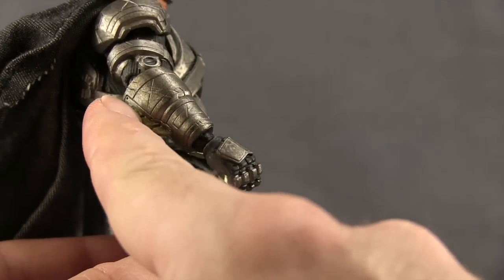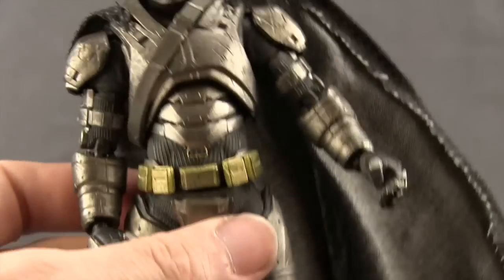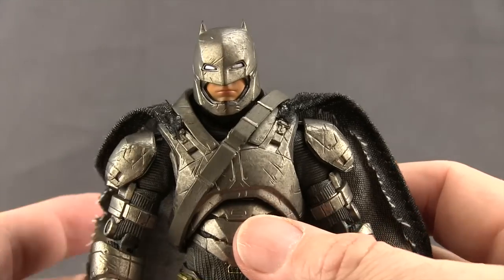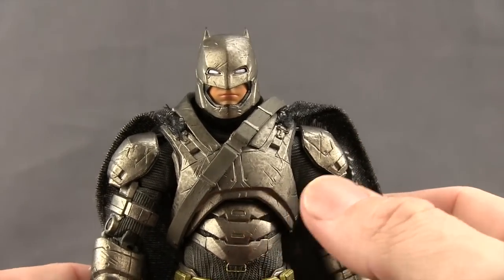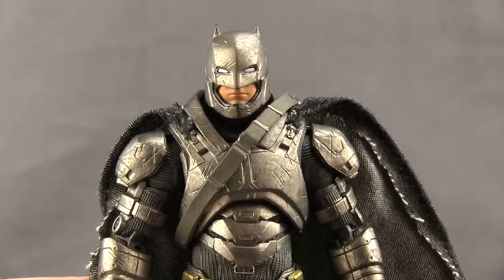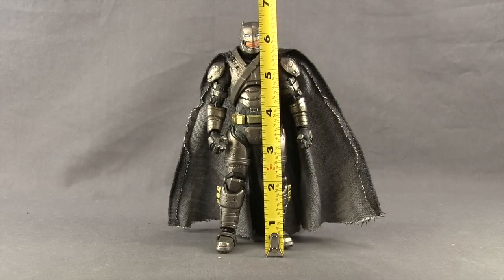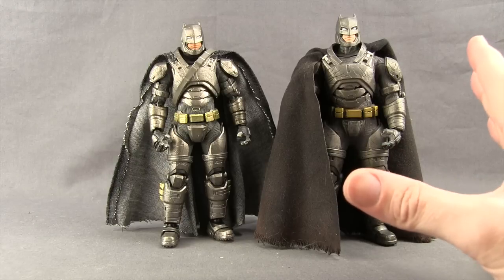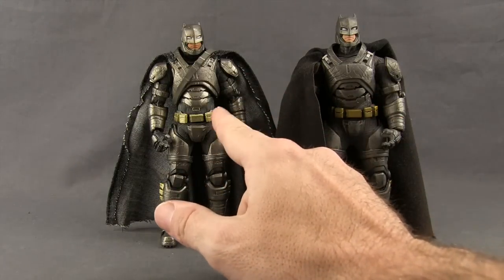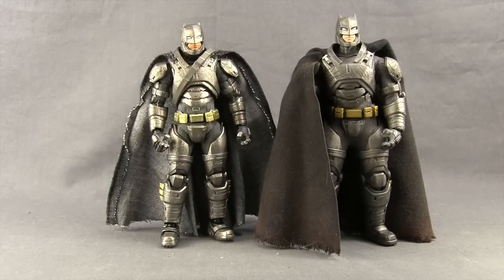I like how you've got some gold tips for these wing things on his gauntlets. Overall, this is probably my favorite looking armored Batman figure out of the three I've gotten so far — I have the 1:12 Collective version and the Mattel version, and this definitely looks much better than the Mattel version. This figure stands just a little bit over 6 and a half inches tall. Here's a comparison with the 1:12 Armored Batman figure — these two are very close as far as quality. This one is a little sleeker looking, while the other is a little wider in build.